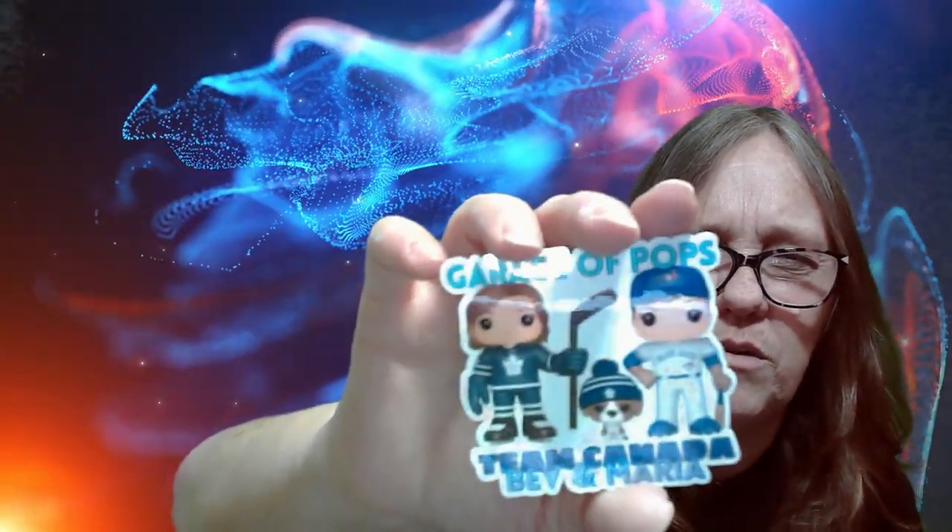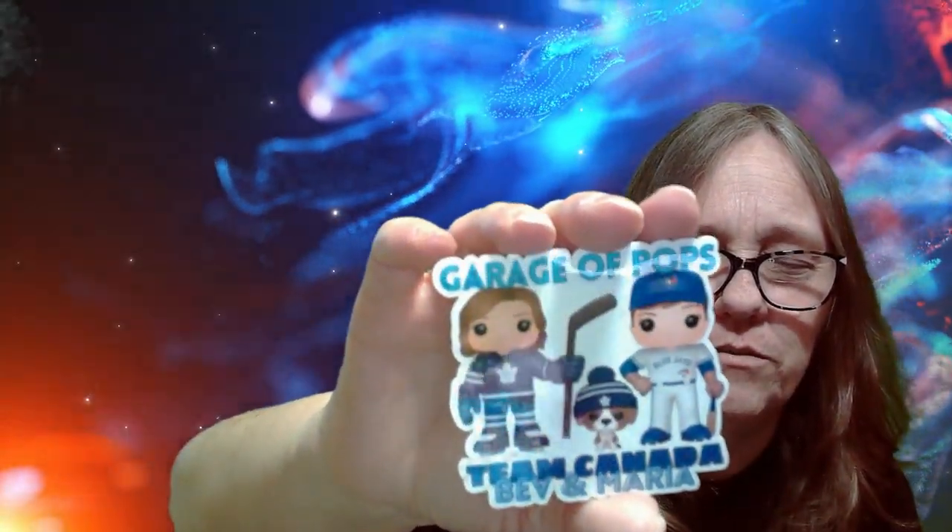Mama Ice got a sticker - you go Mama Ice, look at that! Sean Funko Illuminati. Garage of Pops - Team Canada, Bev and Marie - it's a really cool sticker with the baseball and the hockey, that's really cool.